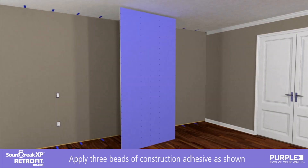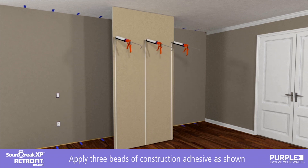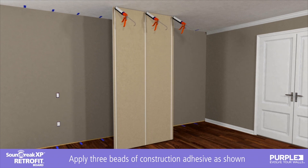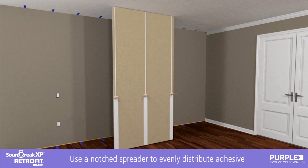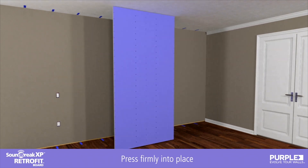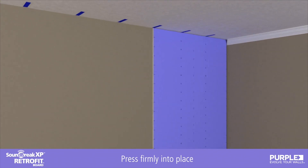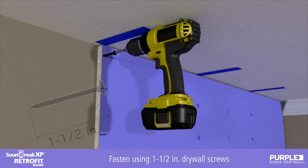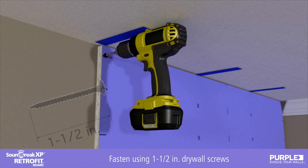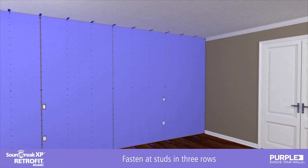Apply three half-inch beads of construction adhesive to the back of the Soundbreak XP retrofit, parallel to the long edge. Use a quarter-inch deep notch spreader to evenly distribute the construction adhesive. Press firmly into place vertically to the existing wall. Attach using a one and a half inch drywall screw at each marked stud location, placing a row of screws at the top and at the bottom of each board and one row at mid-height.